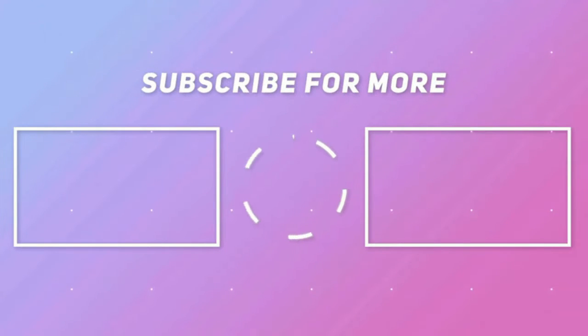Hope this video was informative. Don't forget to give it a thumbs up and subscribe to Sokuma Facts for more interesting updates. Have a nice day.